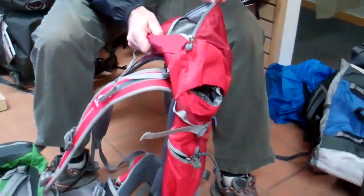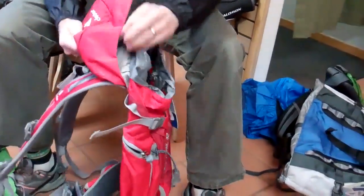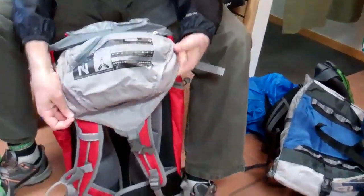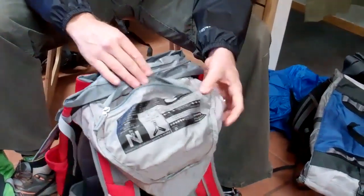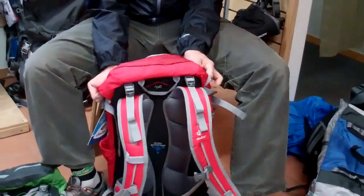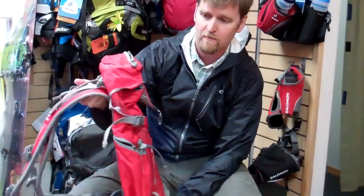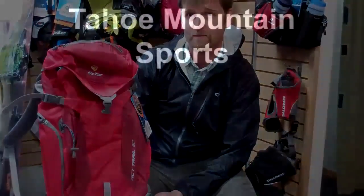A nice valuables pocket here at the top, and then on the underside, another little valuables pocket right here. So again, these are the ACT Trails — fantastic day hiking packs and or climbing packs, running from 20 liters all the way up to 32. Air Contact Trail available at Tyler Mountain Sports, Orchards, Seaboards, and From Pods.